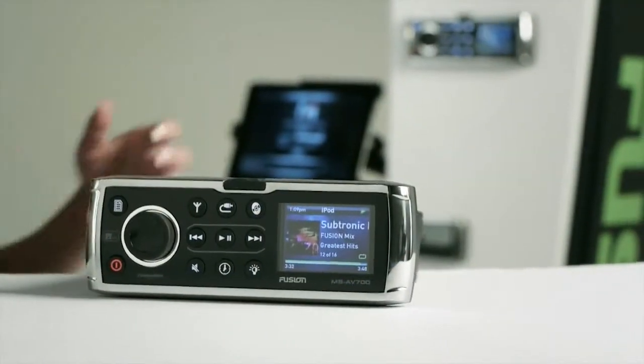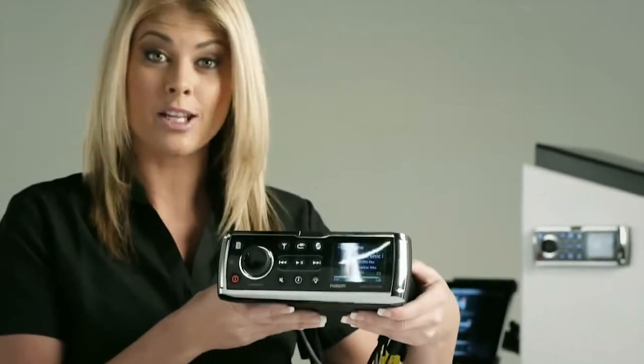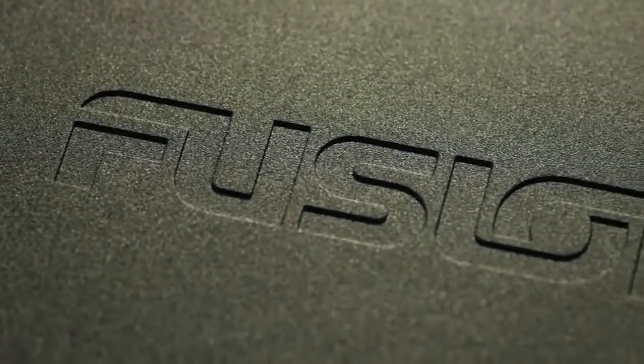Perhaps the most impressive thing about the 700 Series is the build quality. Encased in a fully sealed aluminum chassis, the 700 Series is 360 degrees IPX5 water resistant.